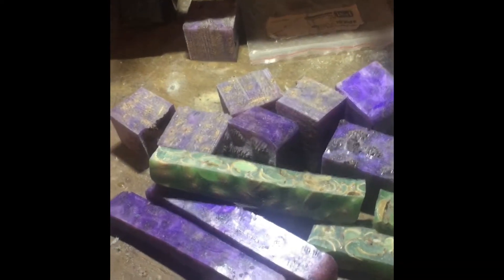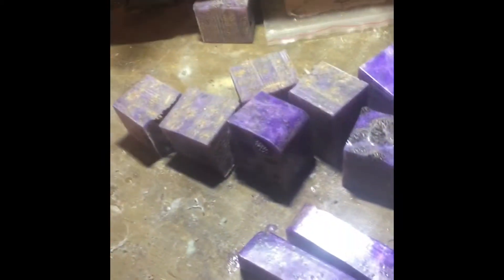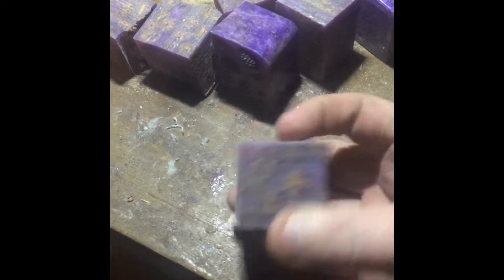Hello everyone, this is Jim at Lindsey's Woodworks. I finally got to cutting those pin blanks out. This is the resin and pistachio shell — I got several pin blanks with purple. Not very good on the video, but it's all the pod and resin, two pin blanks of those.